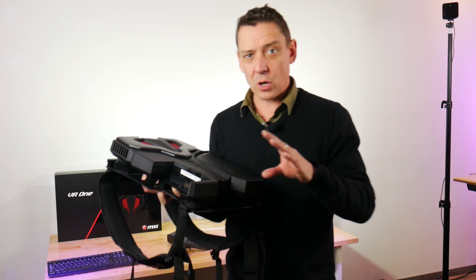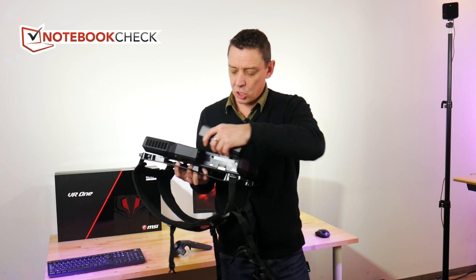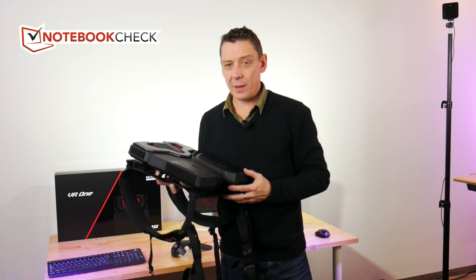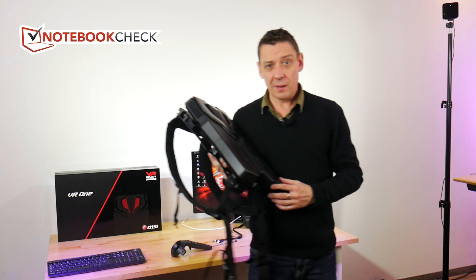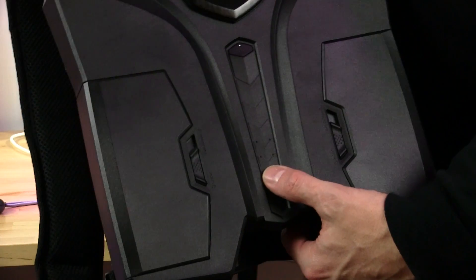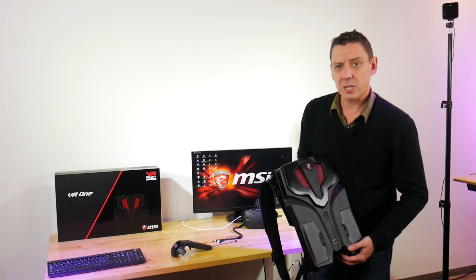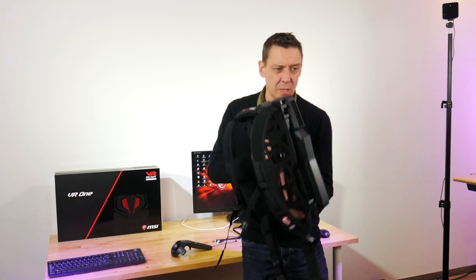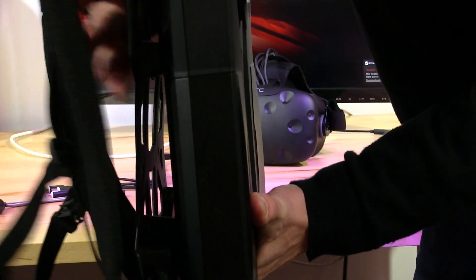We haven't got the separate charger for the battery, but in theory you could charge it and then slot it back in when one of the batteries is down and keep going. This will last you for about two hours, which is probably as much as you need for one VR session. You get indicators on the front showing you the battery charge — we can see two out of four there. And of course under Windows you can see the battery life available. What I like about the system is the air gap they've built in between the system and your bag.